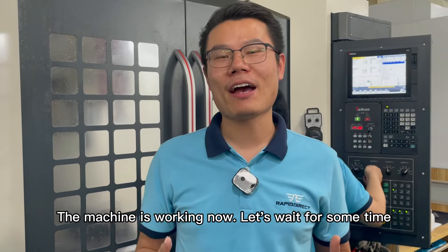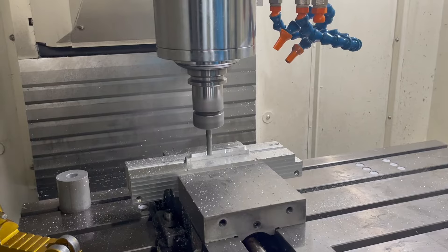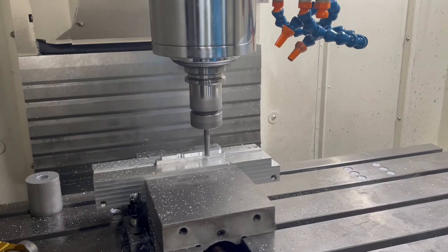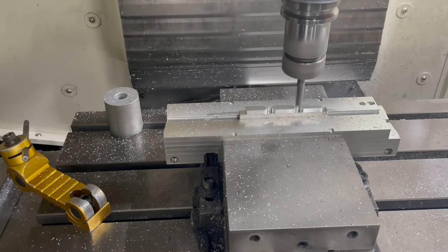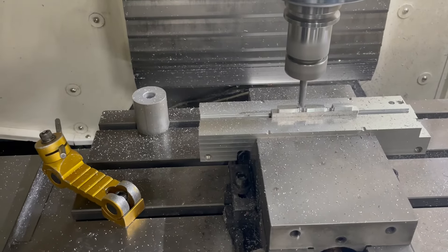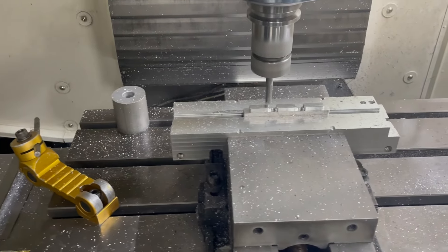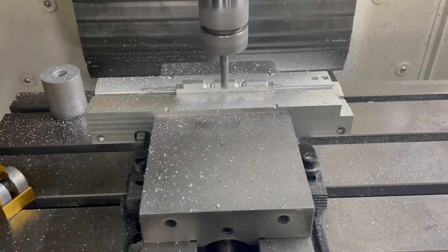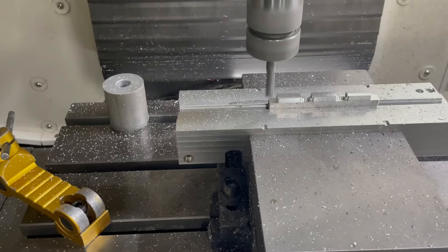The machine is working now. Let's wait for some time.